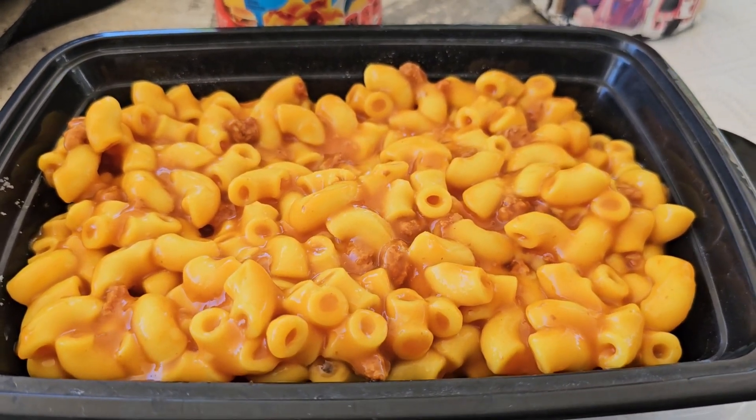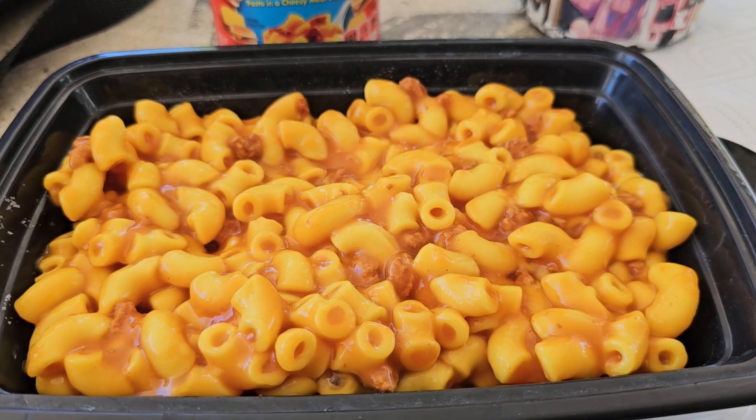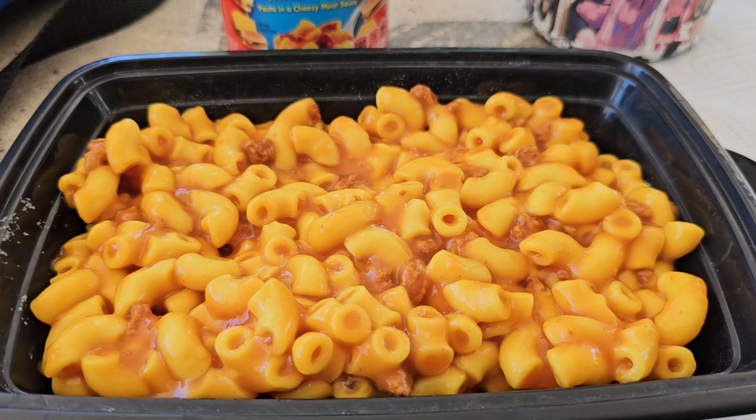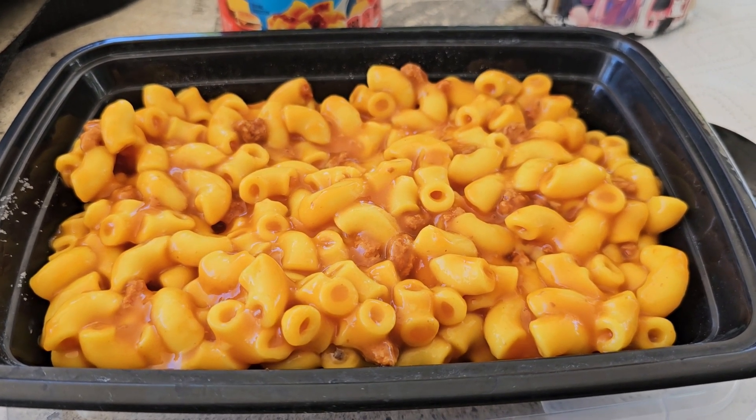I'm not gonna lie, it doesn't look super appealing. For some reason it's reminding me of creamed corn and I don't really know why. Maybe it's gonna taste better than it looks, because right now it just ain't firing on all eight cylinders for me. But okay, here we go — first try of the Chef Boyardee cheesy burger macaroni.